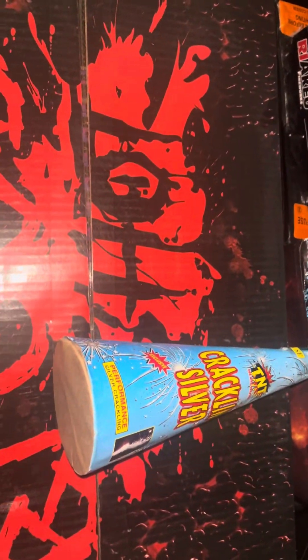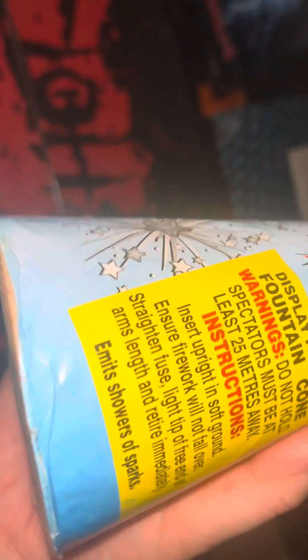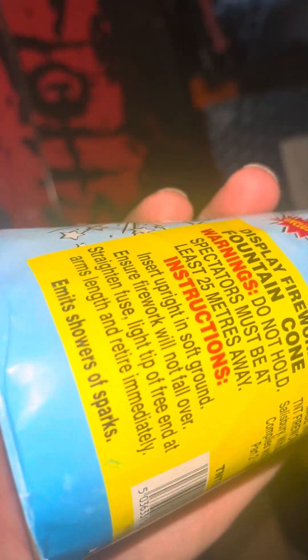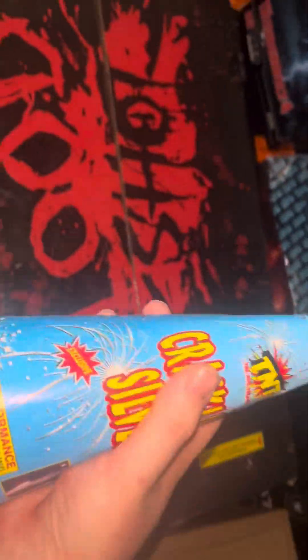We've got two TNT crackling silver cones — these are old. It says British Standards 1988. I don't think they're quite that old, there's no production year on these, but considering they're using the old British Standards, I think they're very old. There's no NEC on these, but I will get videos of these. I have two of them.